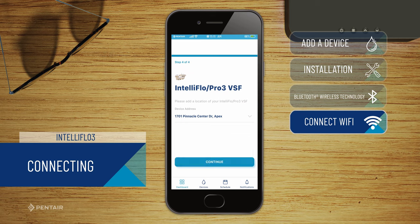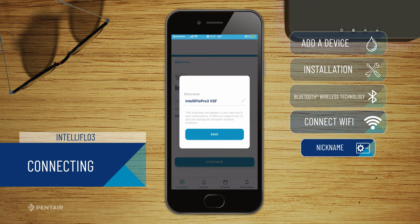Once the device is connected to your home network, add your home address to the device to complete setup. You can nickname your pump.